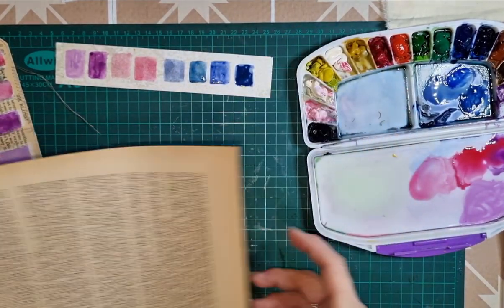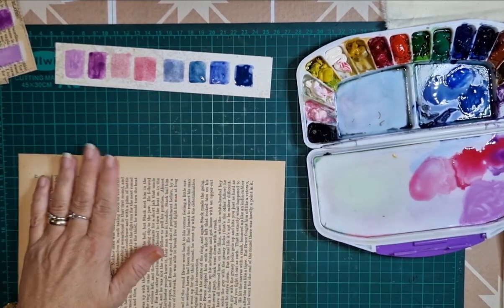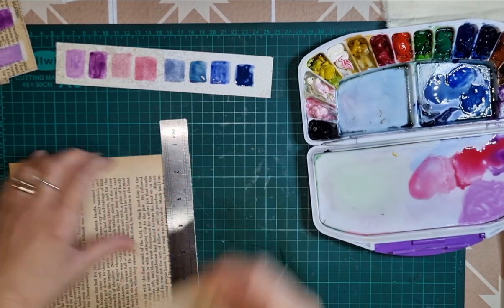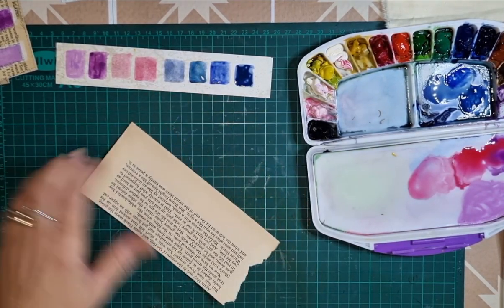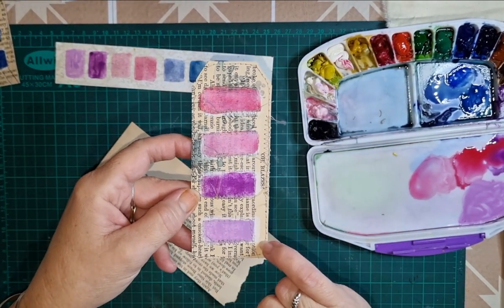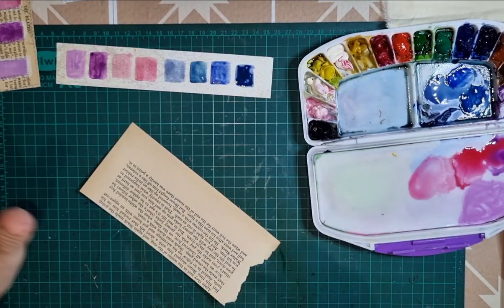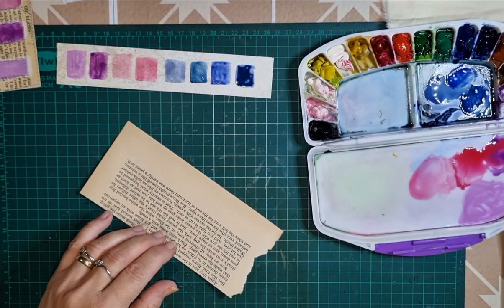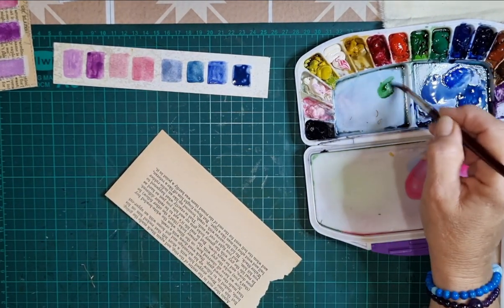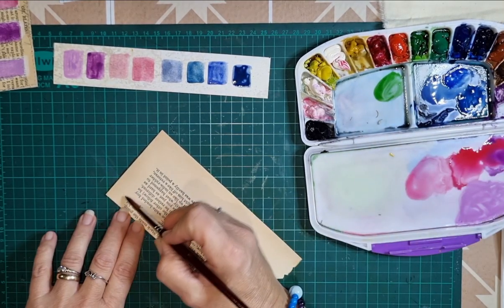Now I'm going to do some on the book pages — this is the same book page as these two bookmarks. I'm just going to rip a bit. What I did with the other one before I added the color down, I did paint some squares with just white. I'm not doing that this time, so we'll just see how the colors go. We might go a bit of green and see how we go.